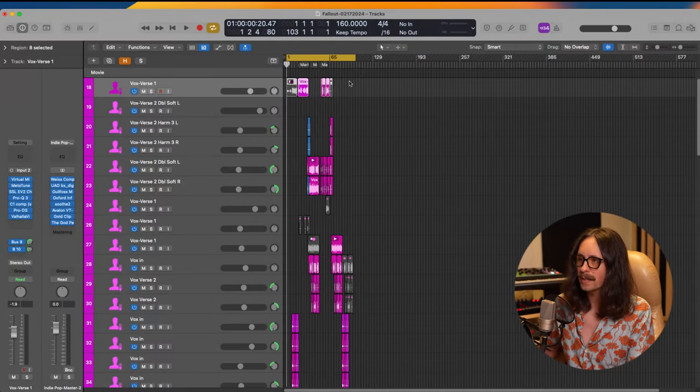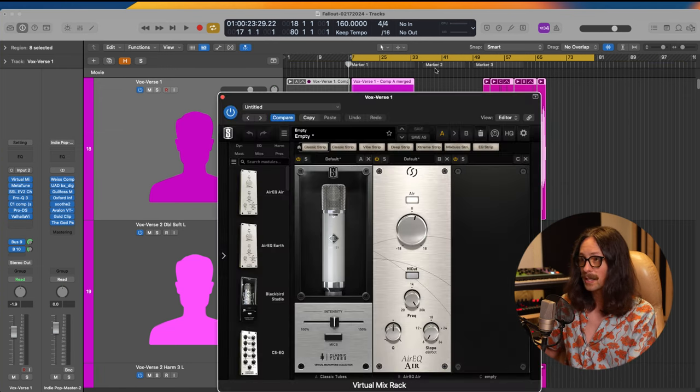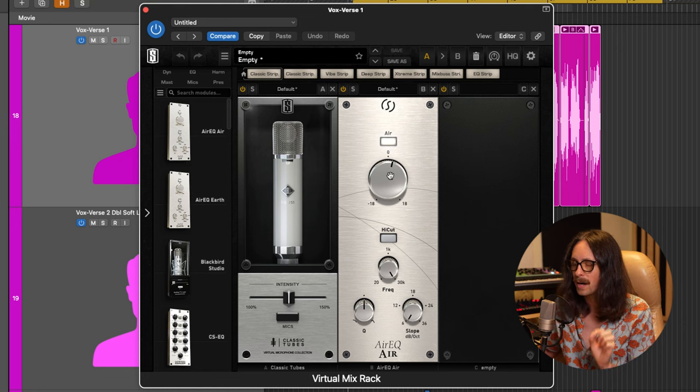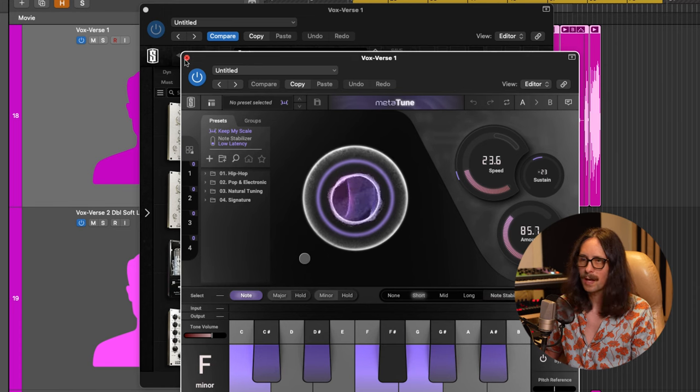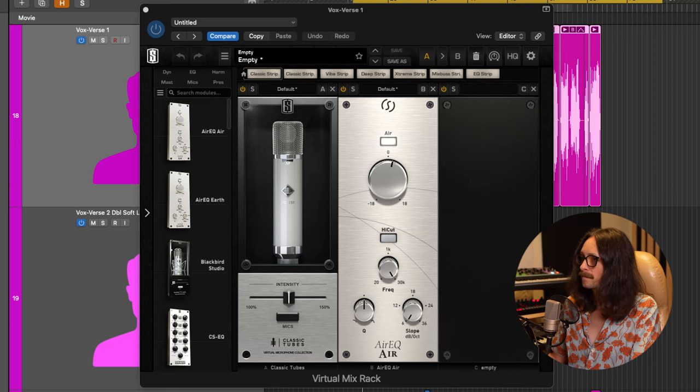I'm going to take you through the chain I've set up with the Slate Digital microphone and how I'd use it in a session. Going into Logic, I have my latest song I'll be releasing soon. Here's my lead vocal for the verse — it's a falsetto part, so I'm using the 251 emulation, and I have a little bit of the Air Band from the Slate Air EQ. Let me play it with everything and then bypass it and break it down.